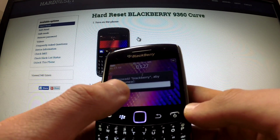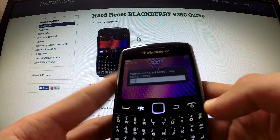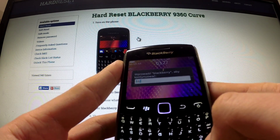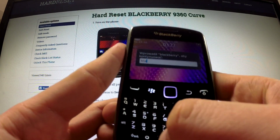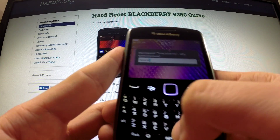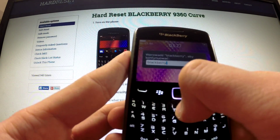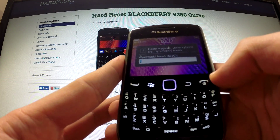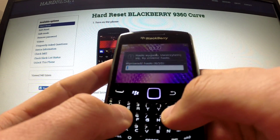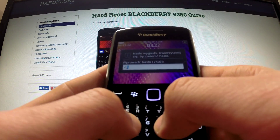Now when the phone requires you to type in the BlackBerry password, type 'BlackBerry' and simply press the OK button.